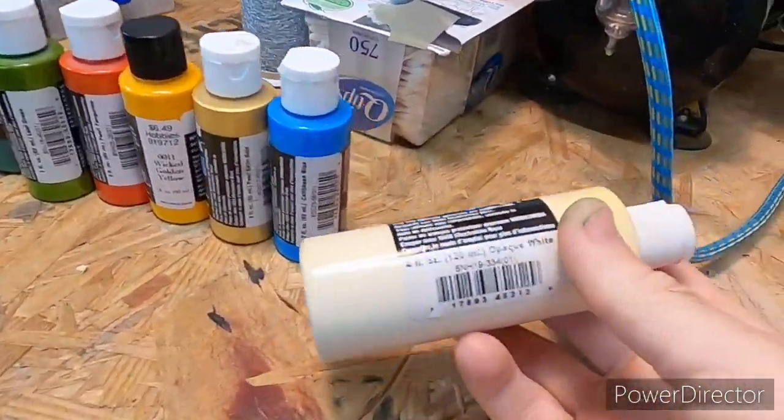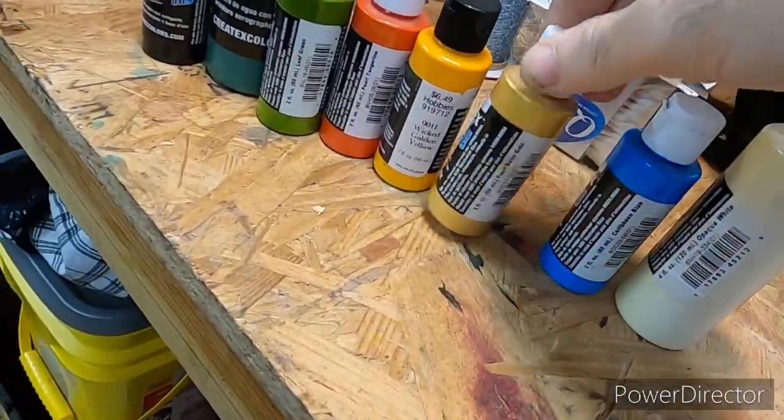Hello everyone, welcome back to Tall Tales Custom Tackles. We're going to do a video today on a perch-style pattern that I like to do — it's not your traditional style. I'm going to show you the colors we're going to start with, show you the bait. I'll pause the video several times while I'm cleaning the airbrush or doing other stuff. The colors we're going to use are opaque white, Caribbean blue pearl,